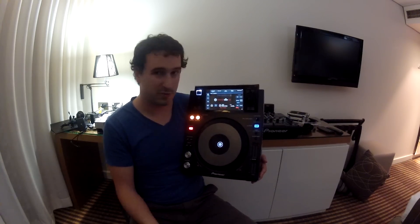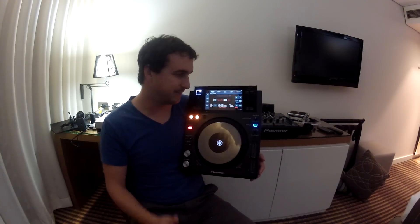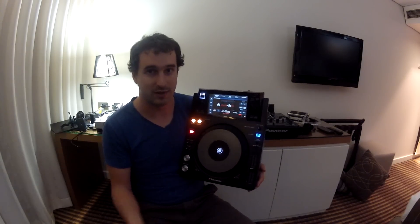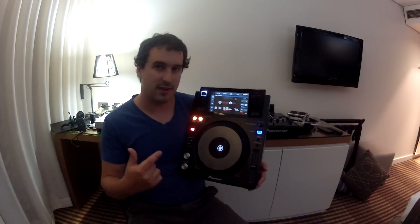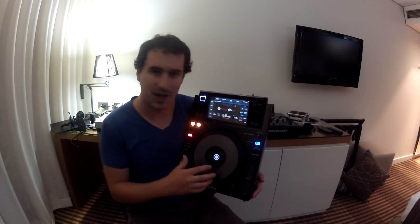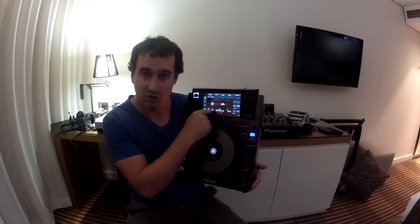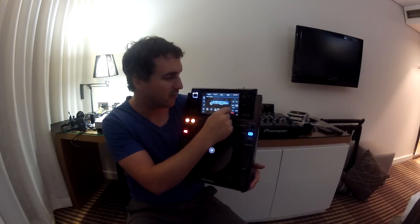Unless you really want the build quality and the more professional look of the 2000 Nexus, I'd be buying this one. The screen is more high resolution. No one's playing CDs anymore — we're all using Rekordbox and USBs. In my opinion, this one's the way to go. I don't think that many clubs will be buying the XDJ1000 though, because I think they'll be paranoid about the touchscreen getting broken. It is really durable as far as I can tell from my testing, and quite responsive.